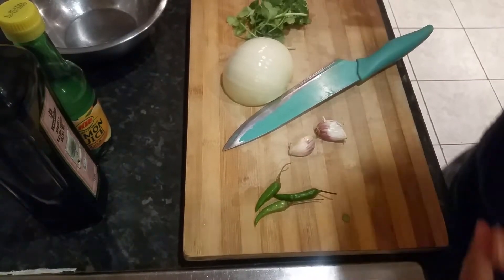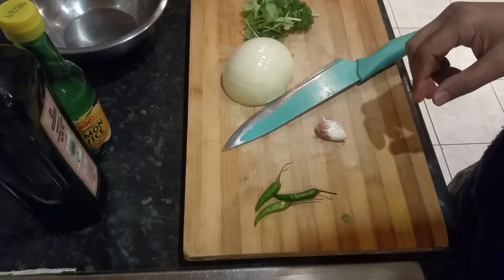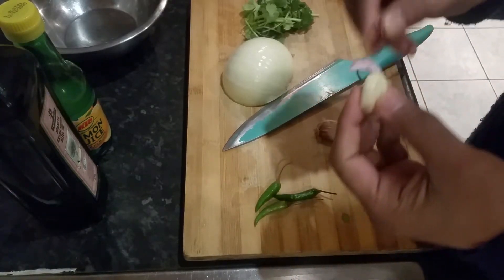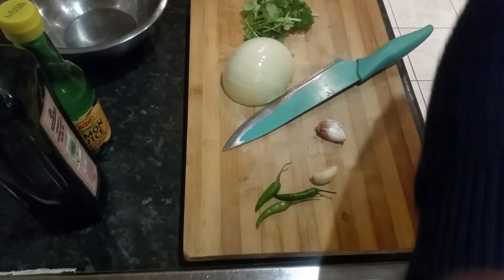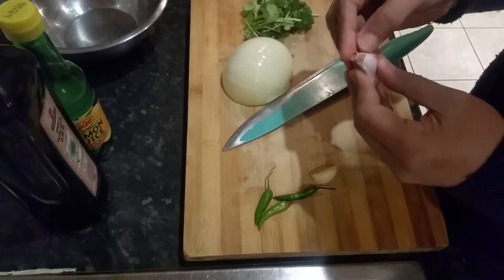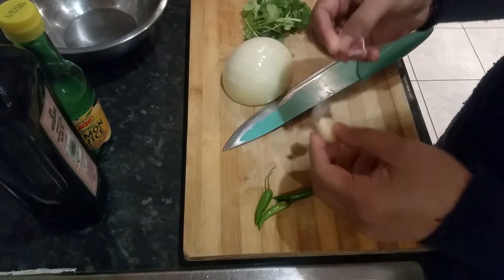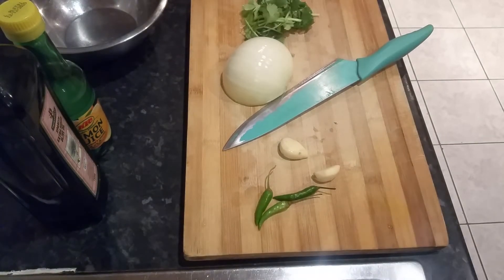Hi everyone, in this video I'm going to show you a quick idea on how to make chana chur bhaji, or chana chur mix. If I were to translate that, it basically means bumbai mix — spicy. I'm sure you've seen those street food videos of Kolkata, Bombay, and Dhaka, Bangladesh, where street sellers sell that type of spicy bumbai mix.